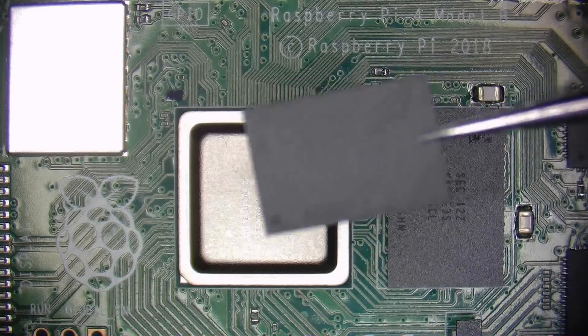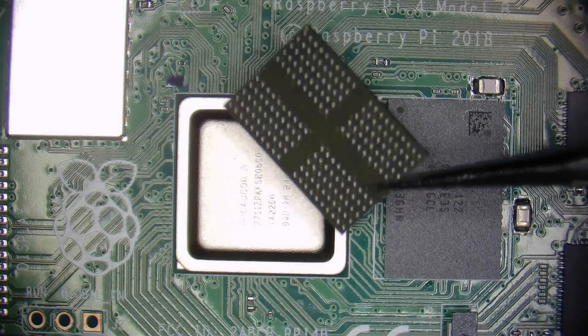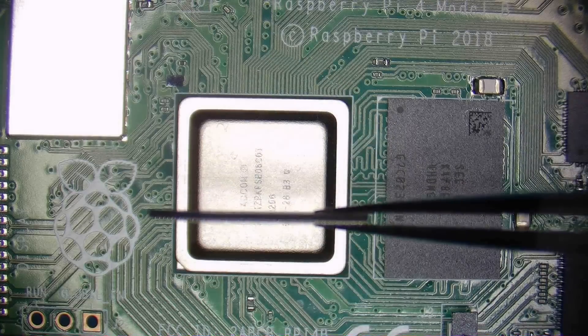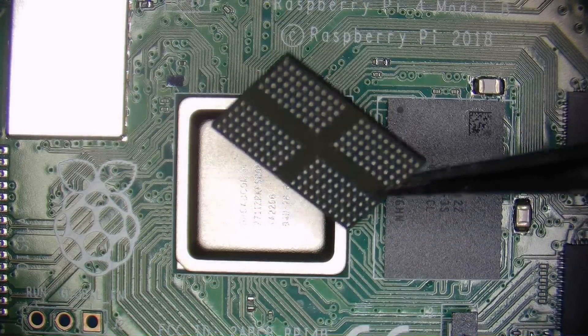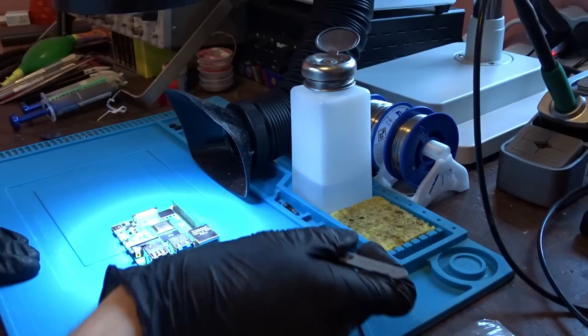This is the new 8GB chip we are going to solder. As you can see the chip comes with solder balls so we don't need to worry about reballing it, although I reballed it off camera so I can be sure that the solder is leaded and so I can use a lower soldering temperature.